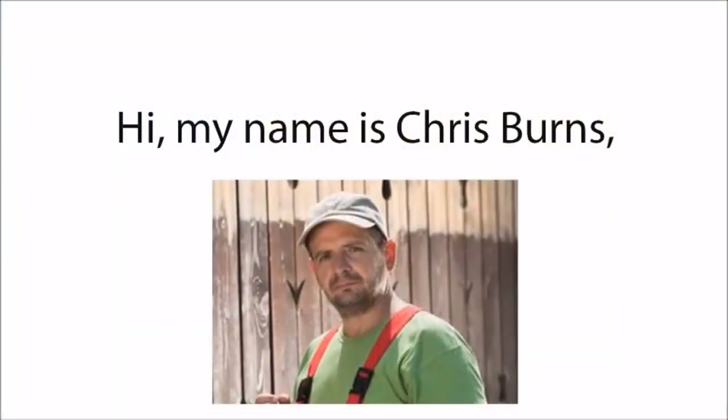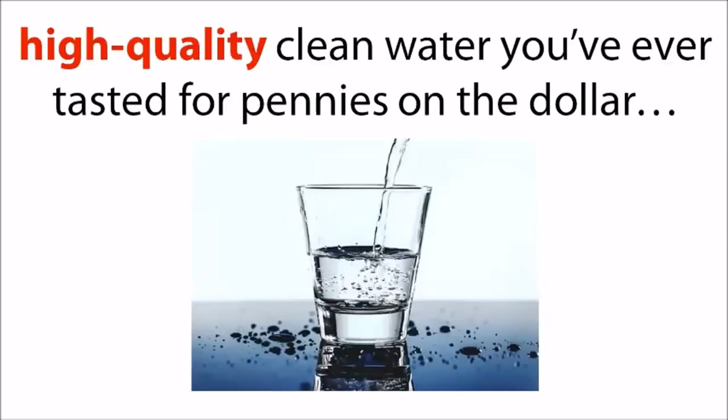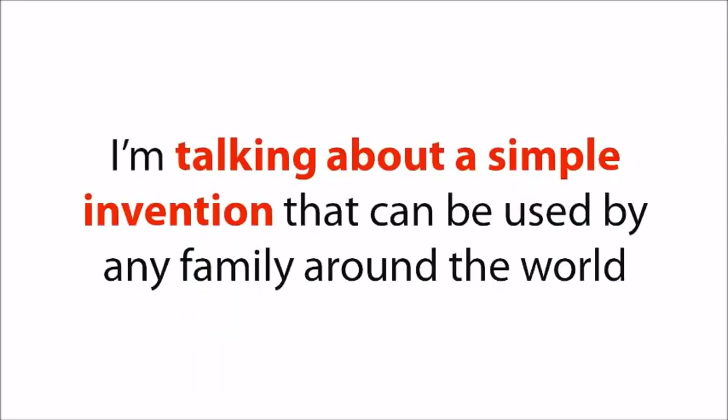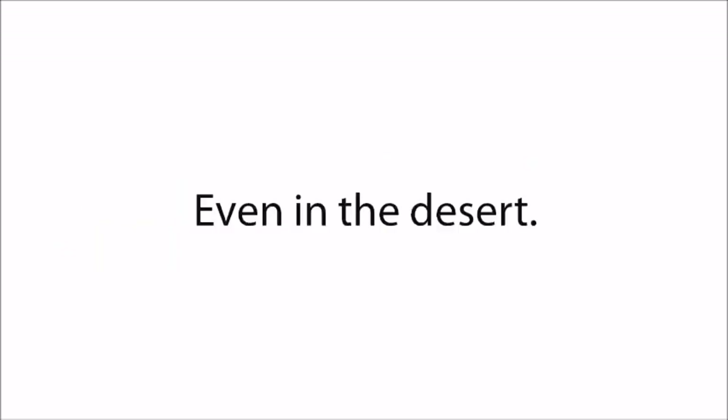Hi, my name is Chris Burns, and today in this short video, I'll tell you a life-changing story about how I figured out how to easily create an automated supply of the freshest, high-quality, clean water you've ever tasted for pennies on the dollar. I'm talking about a simple invention that can be used by any family around the world to make safe, clean, and cool drinking water out of thin air, even in the desert.